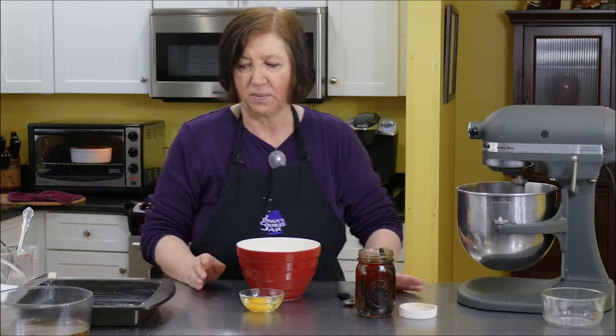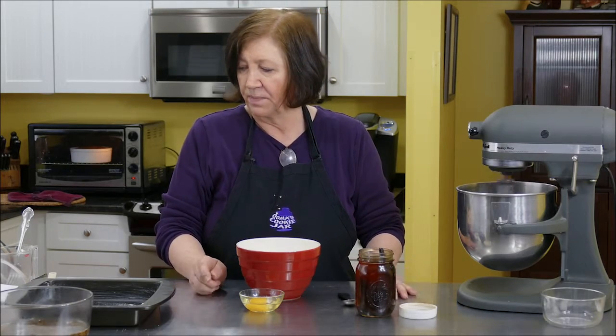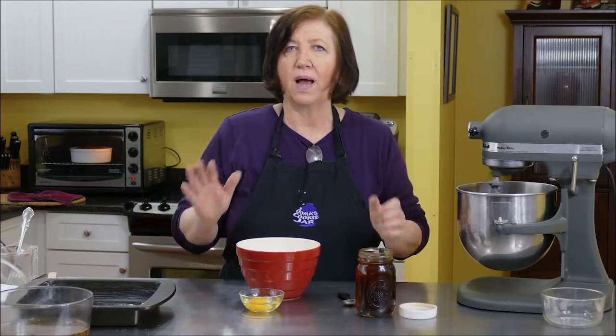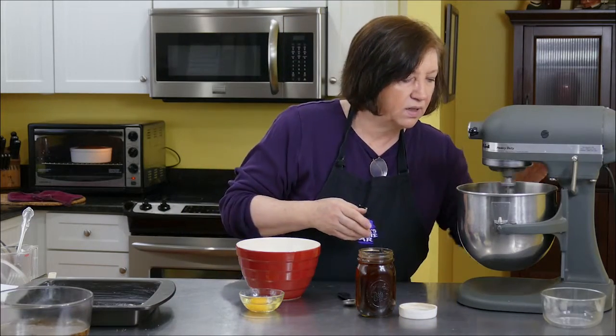This is really an easy recipe. I've got my oven on at 350 degrees, and it's going to bake for 30 to 35 minutes. I made it the other day and it took about 32, so it really depends.